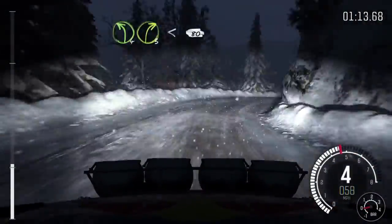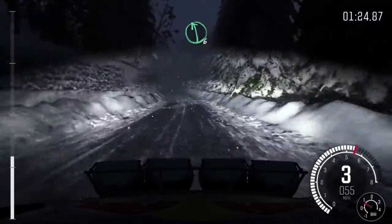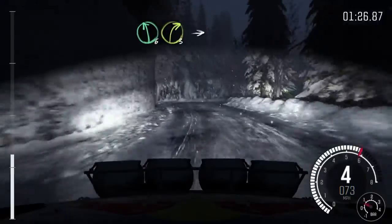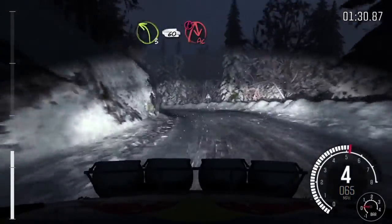Right 3, into left 4, over press, long, left 3 long, 60, portion right 5, into right 6, right 6, left 6, right 3, into left 4, over press, long, left 3 long, 60, portion, acute right.